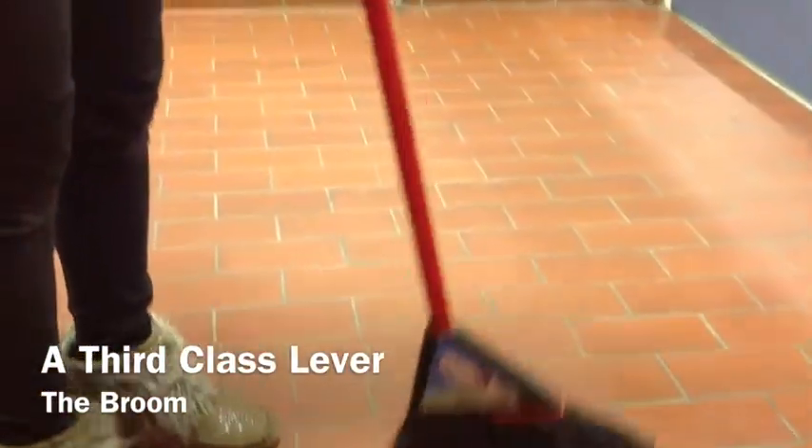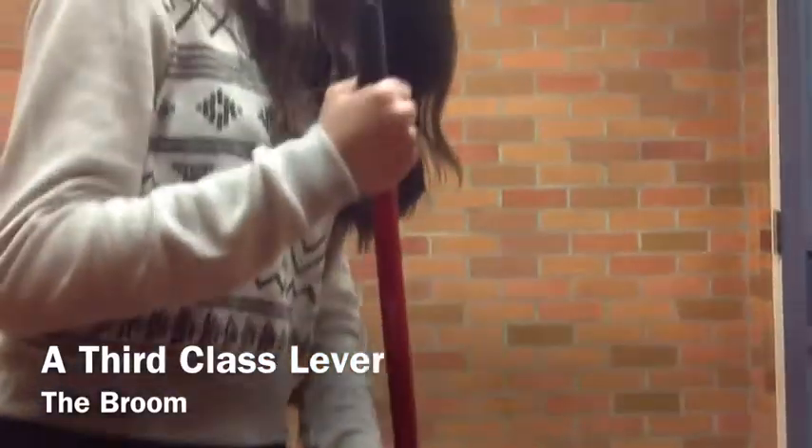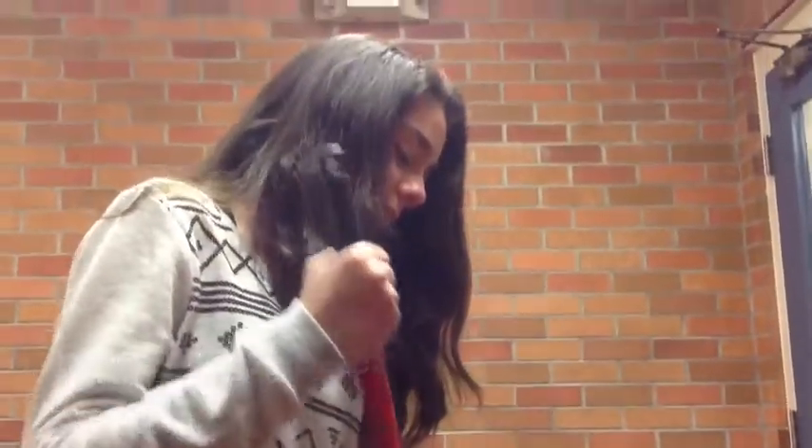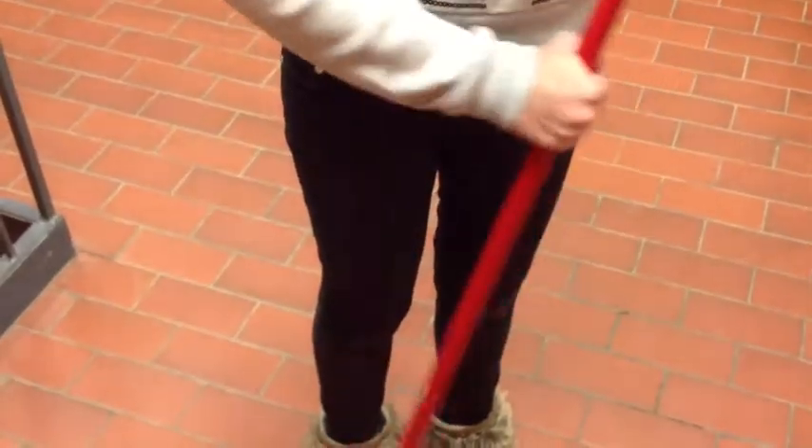A broom is considered a third class lever because of where the load, fulcrum, and effort is located. The fulcrum is located at the top of the broom. The effort is in the middle of the broom. The load is the dust that has been collected.